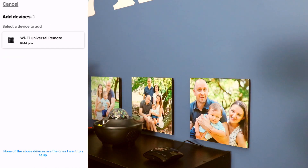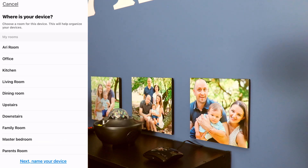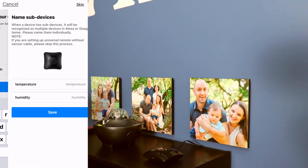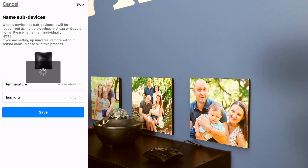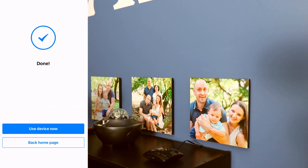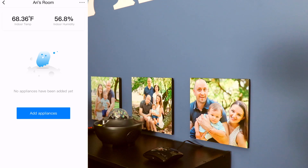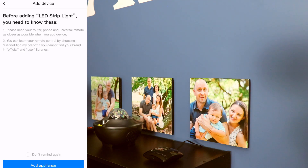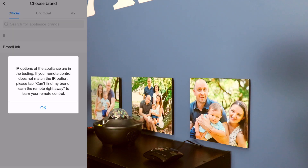Once it finds your device, choose it from the list, add it to a room, and tap 'Next.' Name your device — I'm going to call it the same as the room, 'Ari's Room.' Tap 'Save,' then go to 'Use Device Now.' Next, tap 'Add Appliances' and choose something similar to your device — I'm going to choose 'LED Strip Light' and click 'Add Appliance.'